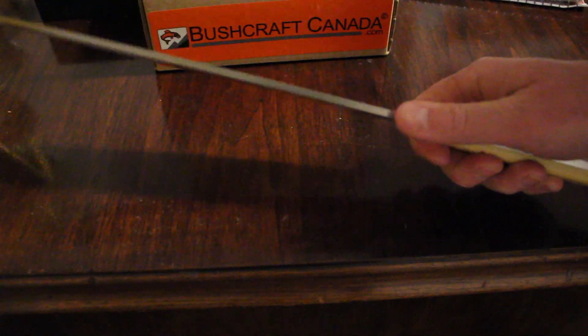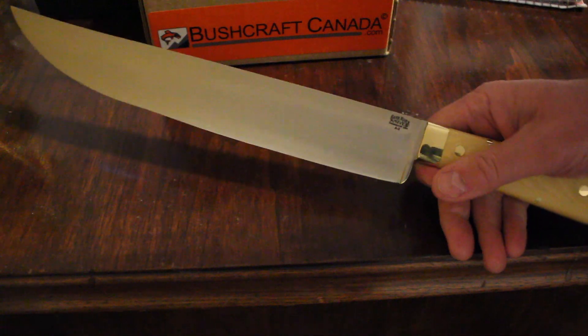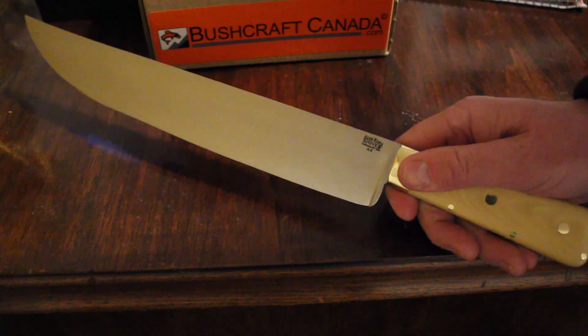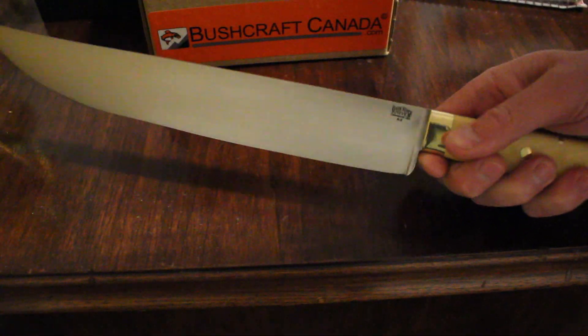This is a very interesting knife. It's part of their historical range — this is the Edwin Forest Bowie, and this is Bark River's take on a knife that was originally owned by Jim Bowie and given to the actor Edwin Forest. It's a big, big piece of steel.